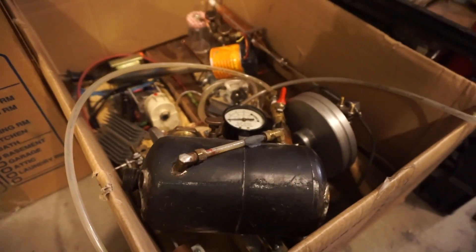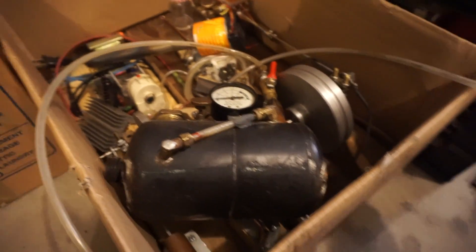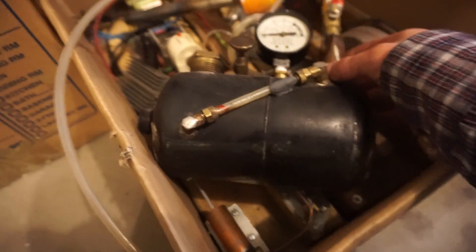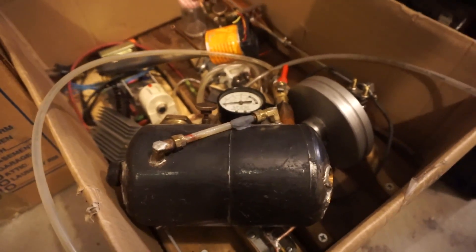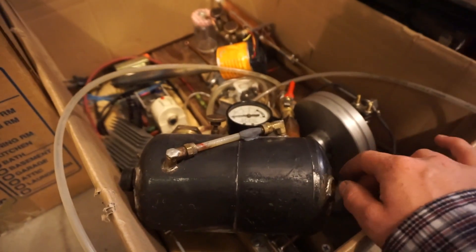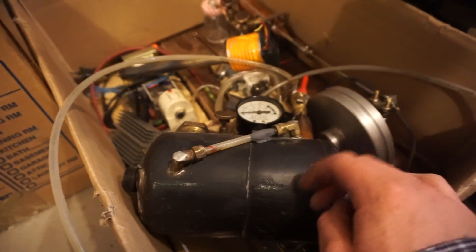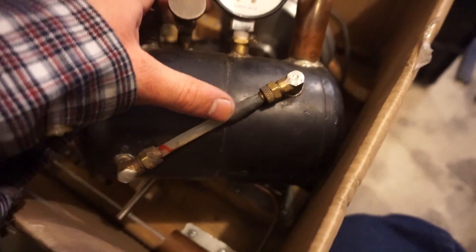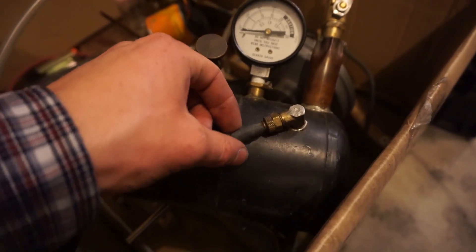Hot water and steam were squirting out everywhere. It wasn't scary — it squirted on my leg too, but I didn't get a burn or anything. I had my pressure relief valve set for about 15 PSI because I didn't really want to have a safety issue at Maker Faire and have steam going everywhere. It wasn't too catastrophic, it just made a big mess of water and steam, and it wasn't very violent or anything.